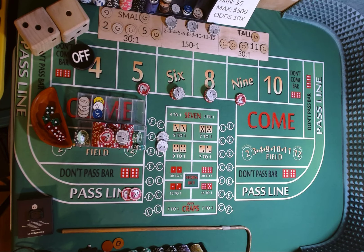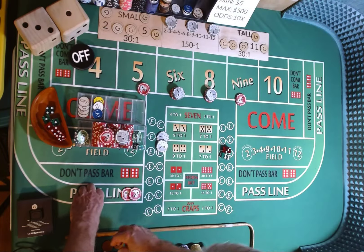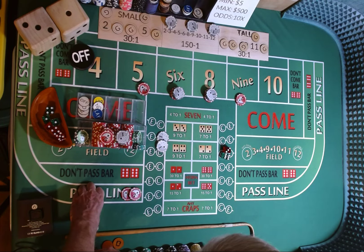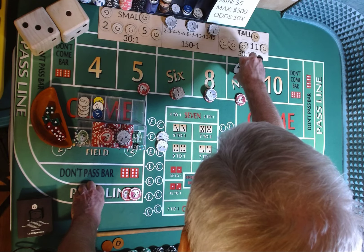Dice are out, 3-2-1-3. 6-3-9, 6-3-9 — 9 is marked. We have $10 on the 9, it's going to pay $14. We're going to drop the dollar.